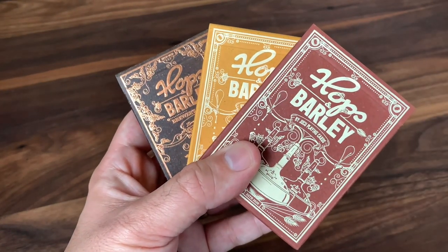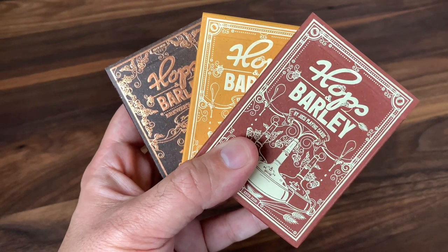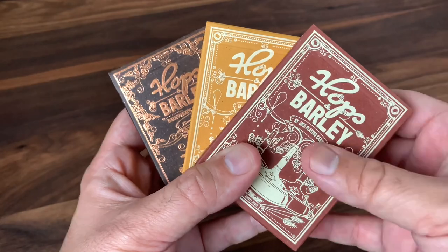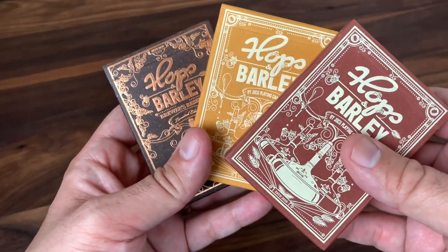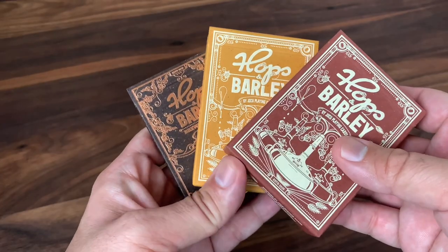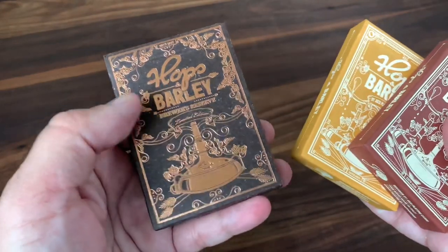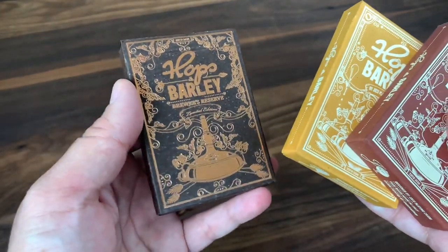Starting with the theme: obviously, with Hops and Barley, the theme is going to be beer. Hops and barley are two of the ingredients that you find in pretty much every beer that's out there. The deck comes in three different versions: the Deep Amber Ale, the Pale Gold Pilsner, and the pièce de résistance, the Brewer's Reserve.